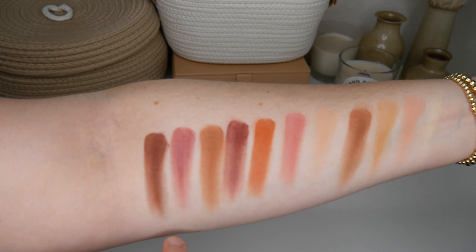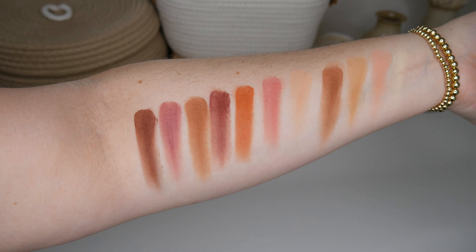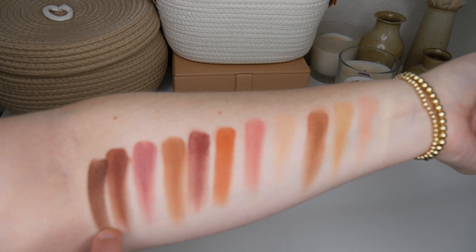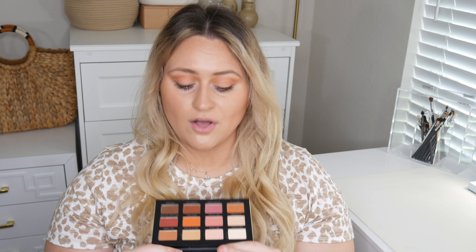That is the whole first row and now the second row. Next we have My Daily Latte and that is like a light peachy color, super pretty. The next shade is Smell the Roses and that is a medium pink shade that's kind of desaturated with like a tiny bit of brown in it. The next shade is Sienna Sunset and that shade is just a nice bright sienna orange. The next shade is Don't Raisin Your Voice and it is a nice purpley, plummy, raisin color that's great for deepening up plum looks.